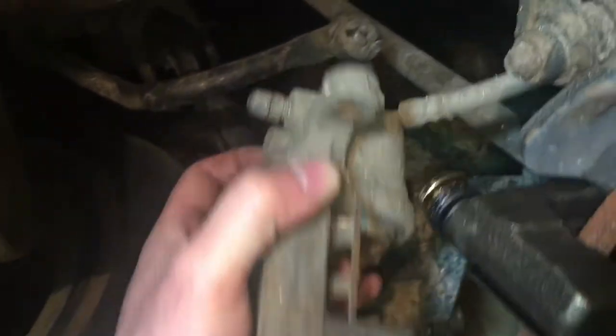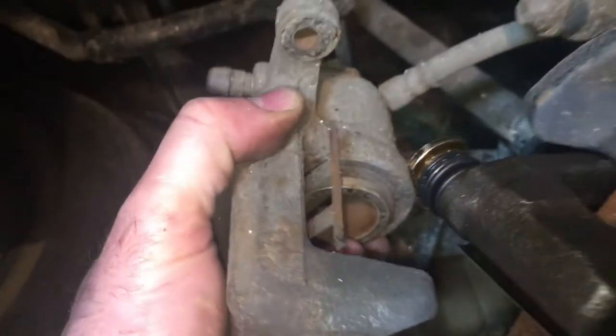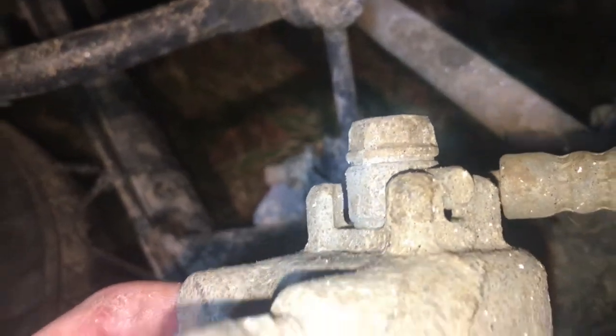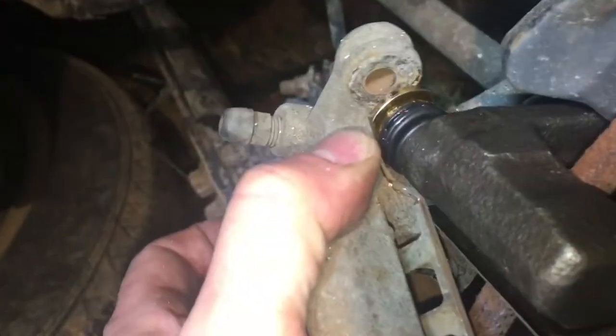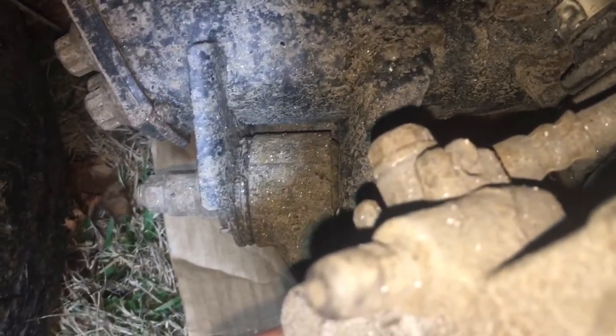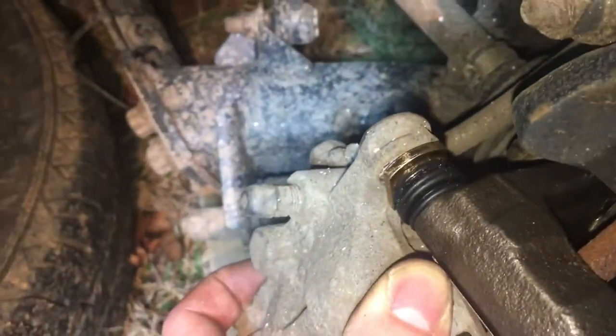Now we're going to deal with taking the brake line off the back of the old caliper. I actually made a mistake — I should have loosened that bolt before I took the caliper off the whole assembly. Ideally you would loosen that bolt a little bit earlier. You might get a little drippage — you don't want to get it on any brake parts — but make sure you have something under there like a piece of cardboard or tin to catch that drippage.